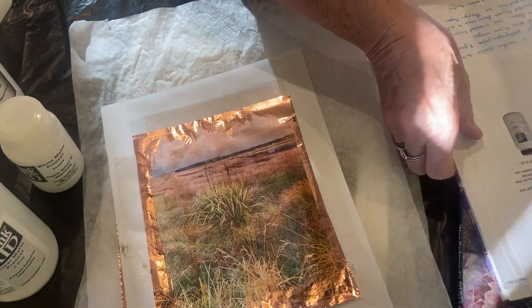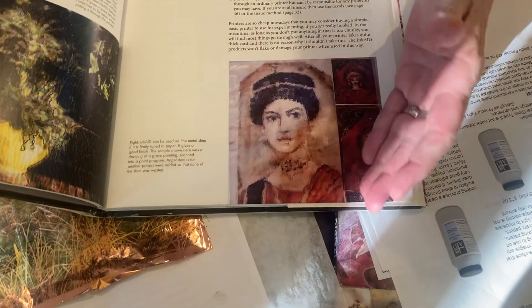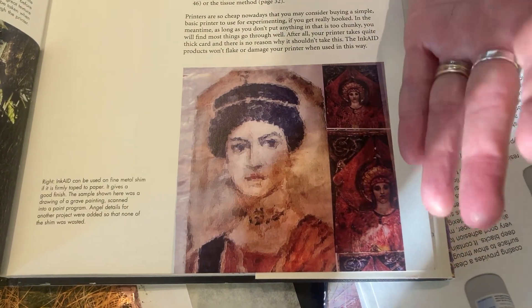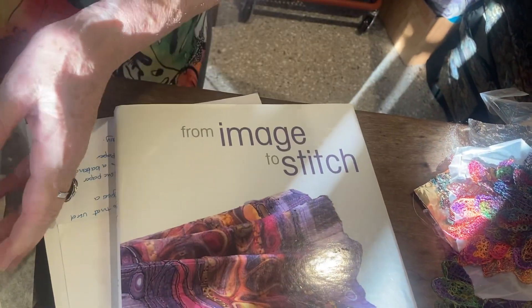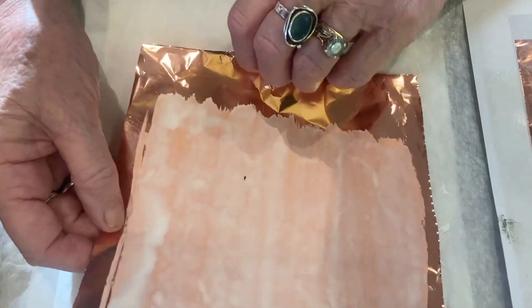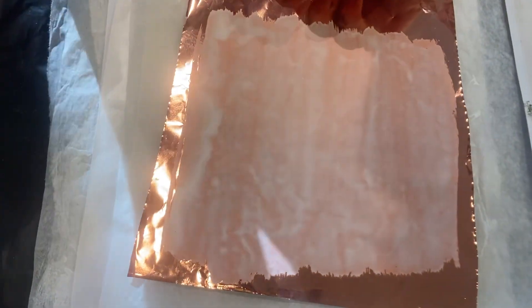First I'll show you Maggie Gray's one. This is from a book called 'Image to Stitch,' which is possibly no longer available. Maggie works a lot with copper shim, and I couldn't find any copper shim when I tried it, but she's painted it with InkAid and I'll show you the difference when you use it and don't use it. It's a really useful book if you're into different ways to print. I painted it on the copper tissue — the very very fine one we have — I think with the white matte, though I should have used the clear matte. You can see it's white, but it doesn't matter.